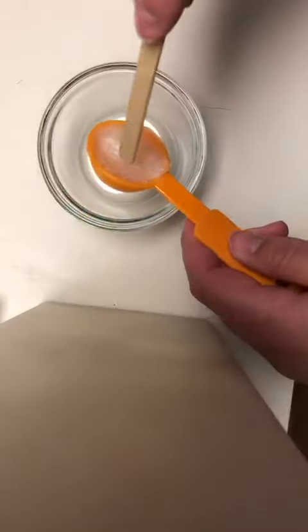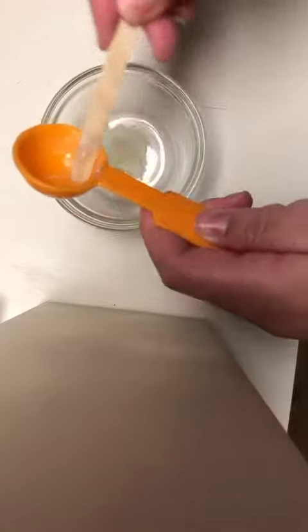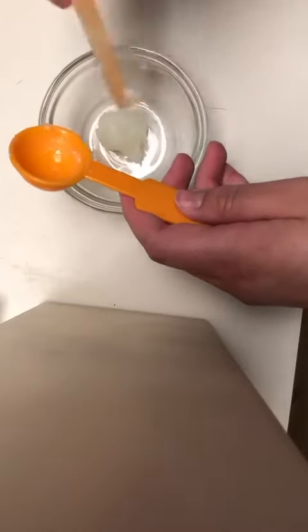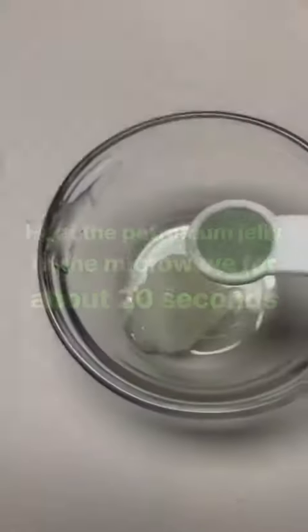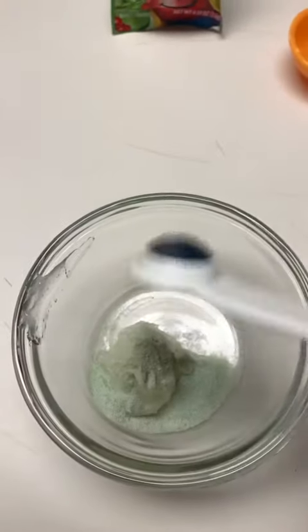First, you are going to take a tablespoon of petroleum jelly and put it in your microwave-safe bowl. Then you will add half a teaspoon of your Kool-Aid mix to your petroleum jelly that is softened.